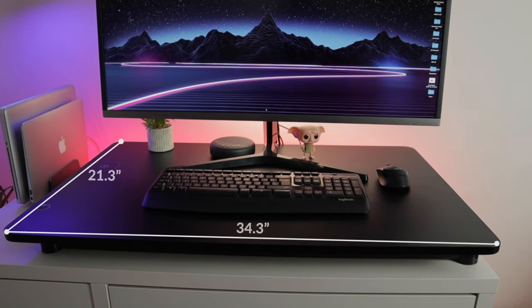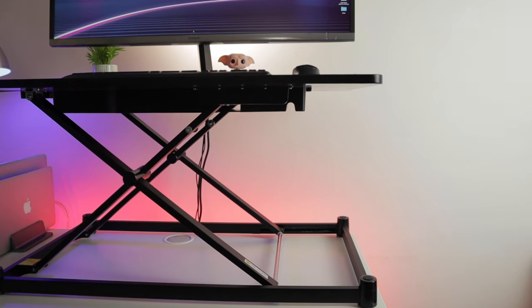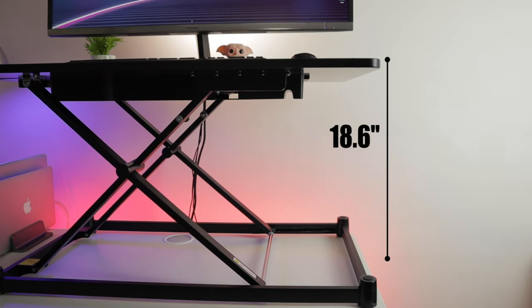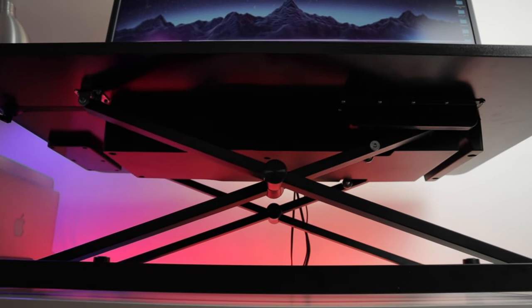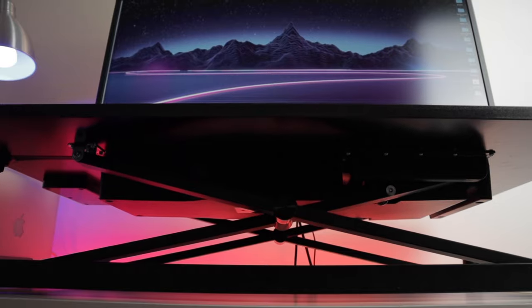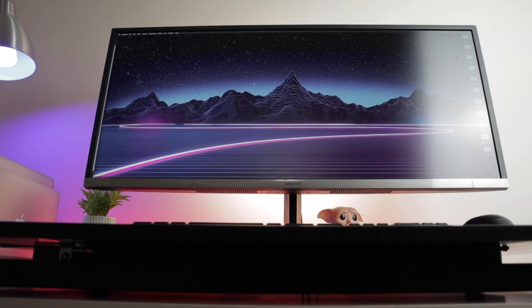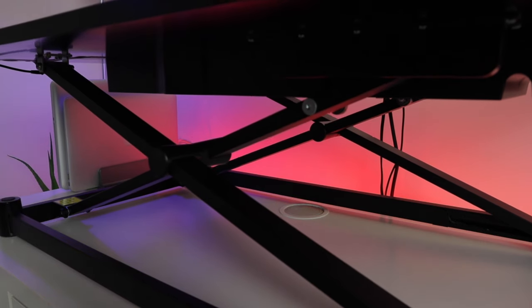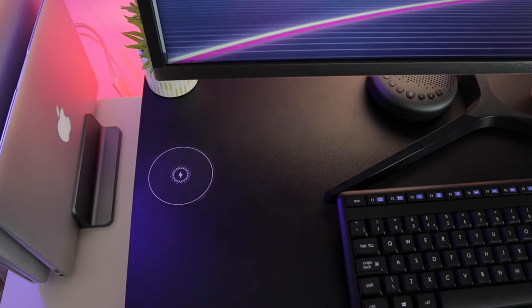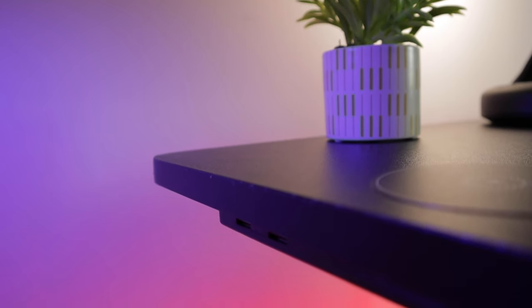For its specs, let's start with dimensions: 34.3 inches by 21.3 inches, with a minimum height of 2.8 inches and a maximum height of 18.6 inches, ideal for users between 4.2 and 6.4 feet tall. Product weight is 25.2 pounds and the maximum load is 33 pounds. Lifting time is 31 seconds without load and 40 seconds with load. The material is a metal arm and high-density board, and it also has wireless charging at 10 watts and two USB ports.